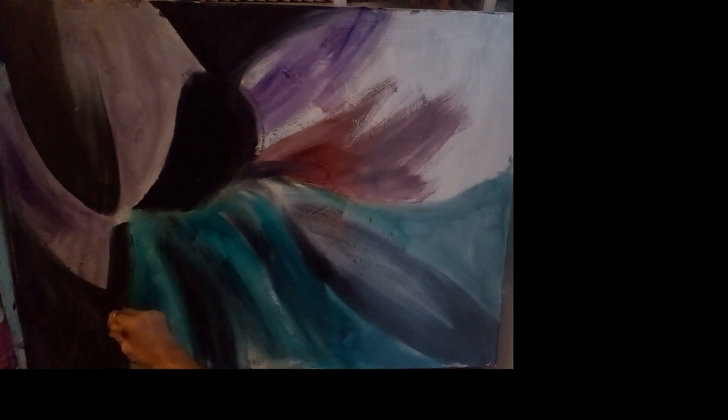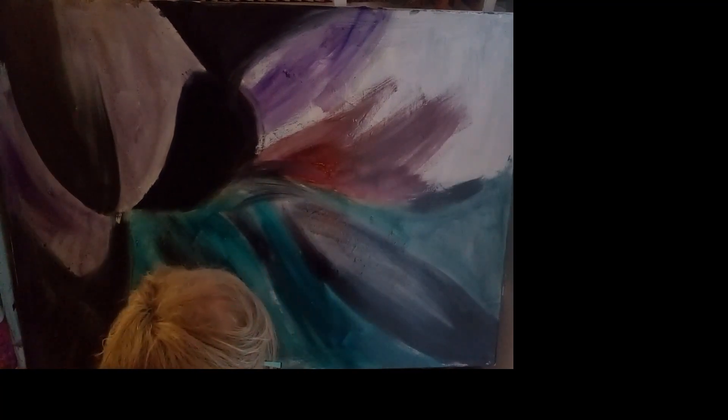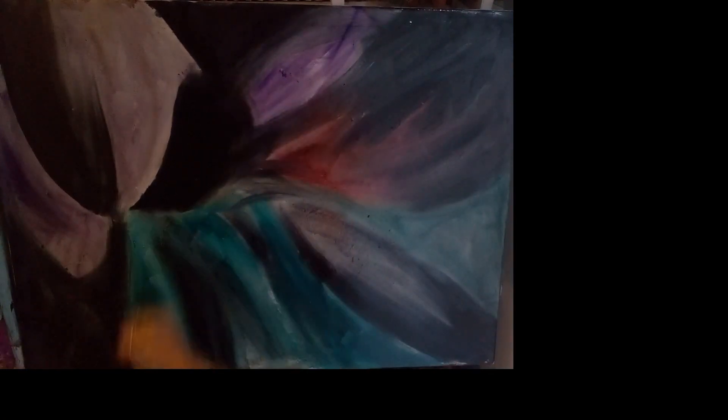I'm just initially filling up the canvas, looking at my rough reference. Now it's just the top right corner at this stage — not too much pressure, just basically putting it down and covering the canvas.